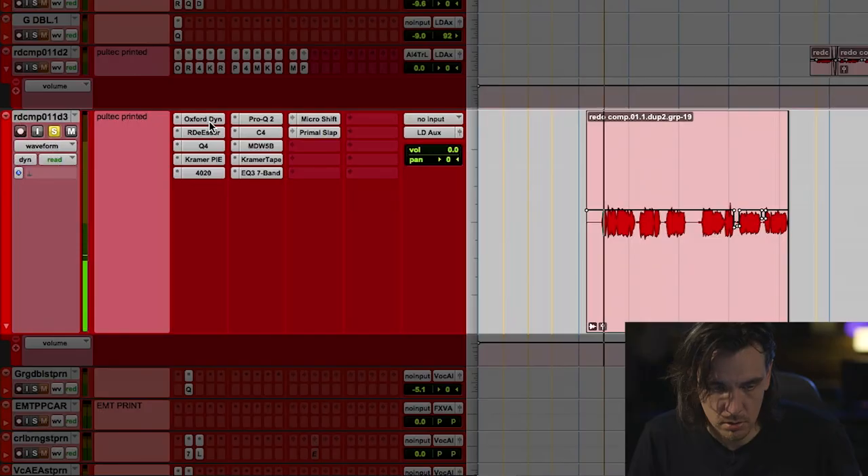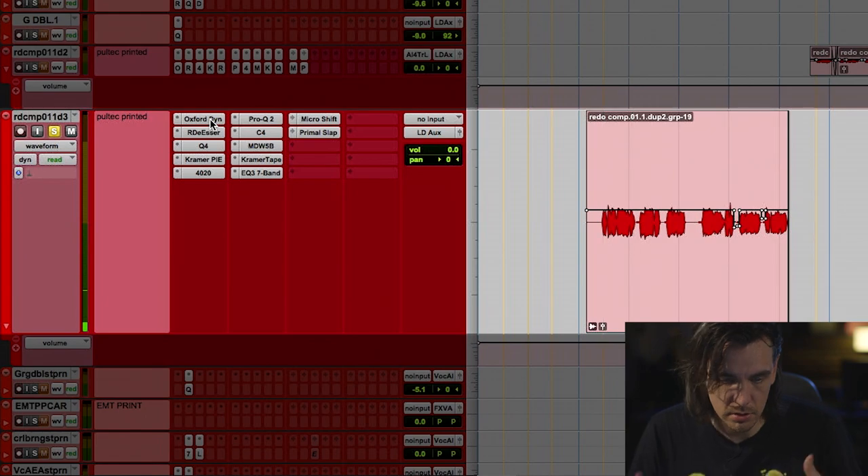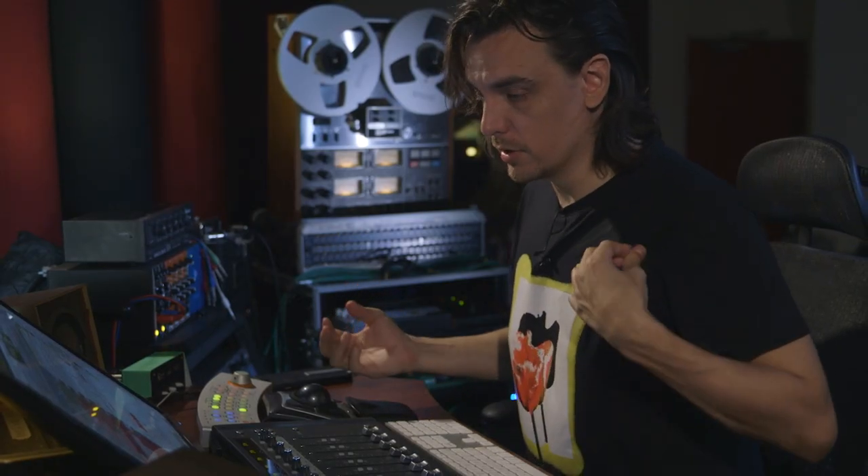Subtle. I think I might turn them all back on and just bypass them on and off individually. [playback] So you feel it kind of got forward a little bit and gave it a little bit of warmth. It's subtle, but it's nice. And all these things that I do when I do multiple plugins like this — every little thing is doing a little thing usually.